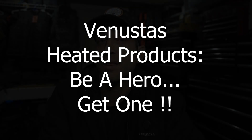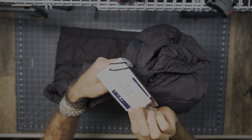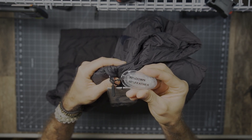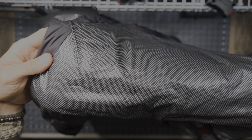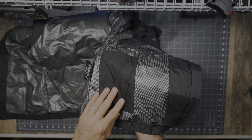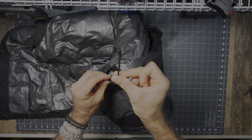Before we get too far, I would like to say thank you very much to the people at Venustis who did provide these for review. As we get into the details with the Venustis heated products, keep in mind that Venustis does have men's and women's models available. They also have accessories, things like heated gloves and spare batteries. In this particular case, we are looking at the women's heated down vest with detachable hood. This is a 7.4-volt version — a great battery, nice and capable, with lots of battery life.